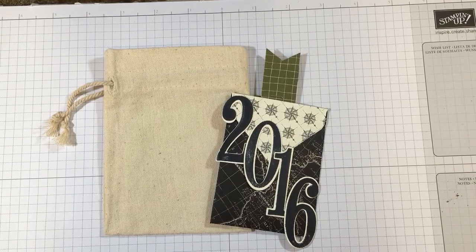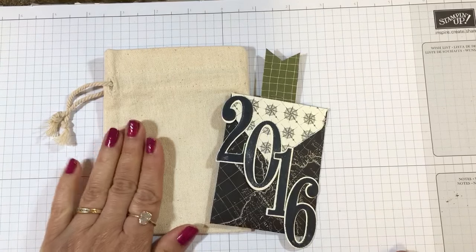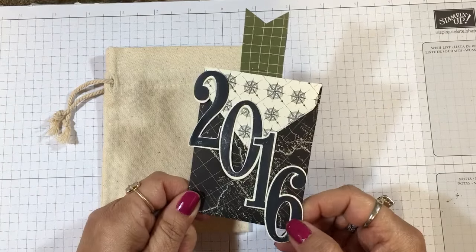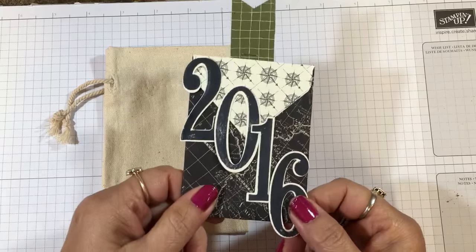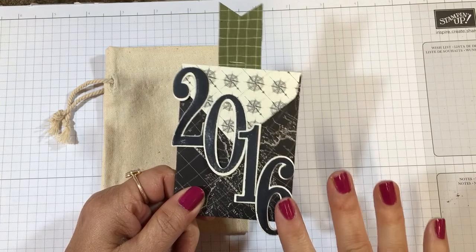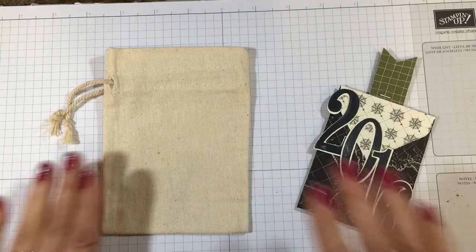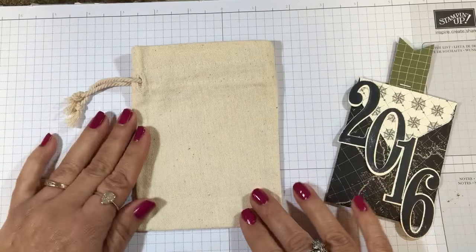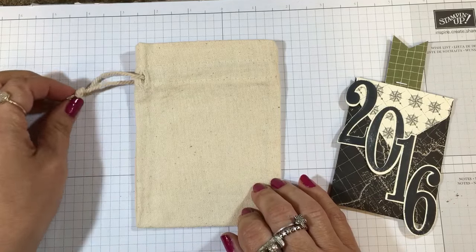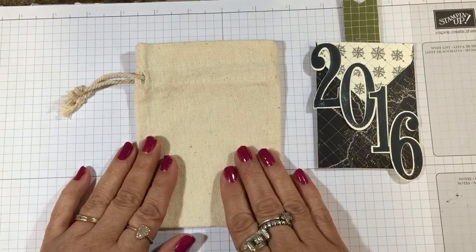Hi everyone, it's Lisa with ink and inspirations.com. Thank you so much for joining me today. In this video I'm going to make a packaging element for this masculine feel gift card holder for a graduate. You could also change this to be a birthday gift card holder — just use a birthday sentiment in lieu of the date and the year. I'm starting with one of our muslin bags; the muslin feel and the little rope can make them also masculine, so we're going to do some stamping on this.